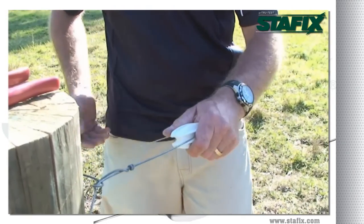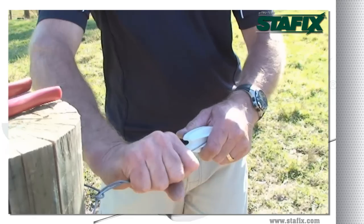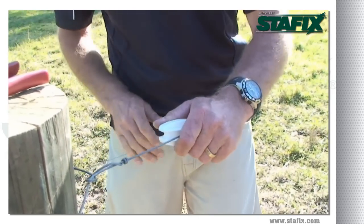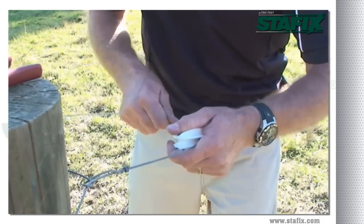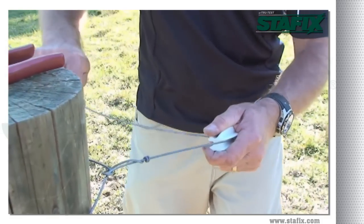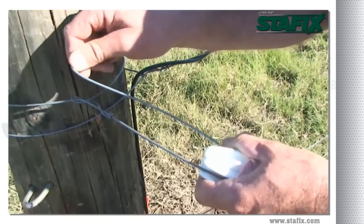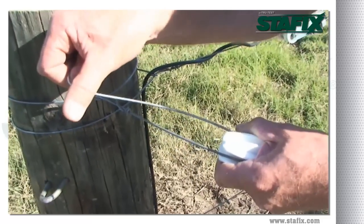When tying your end strain insulator off to the post, use a fist length away from the post to make your tie point. Bend the insulator into position and create yourself a handle. It's really important that the insulator is tied straight in a direct line from the post.